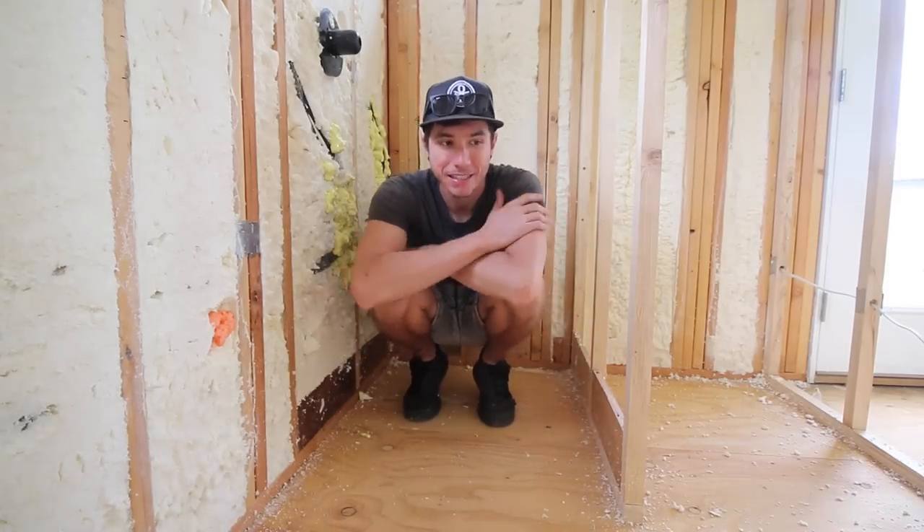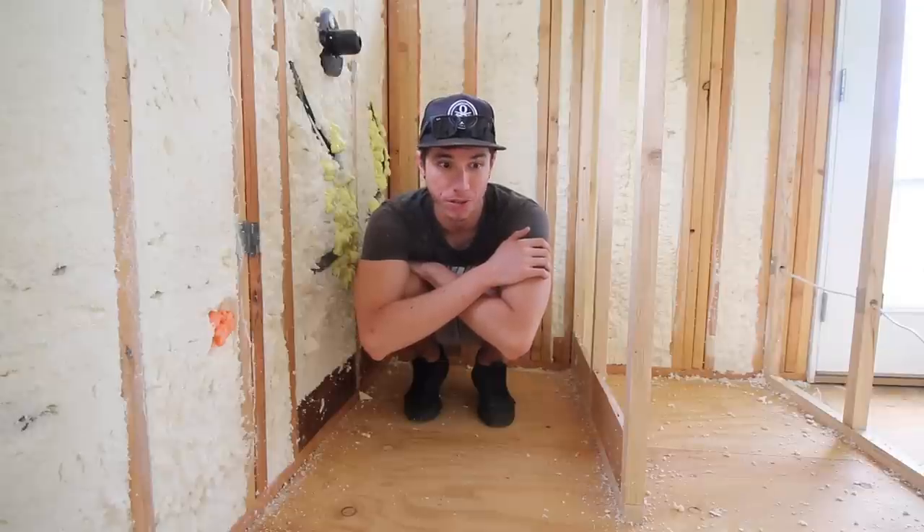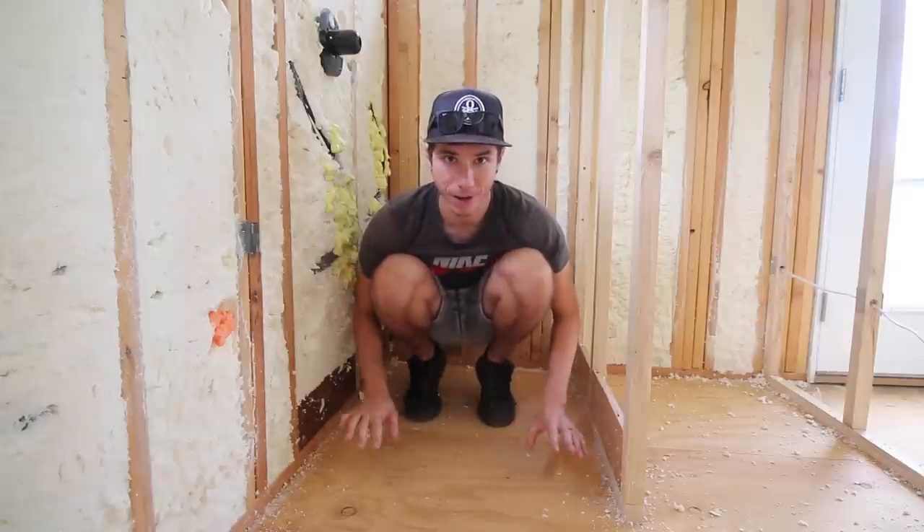Good morning, guys. Today I'm going to be working on getting the shower pan going — specifically getting the first main step of the shower pan, which is to get the first layer of mortar down.